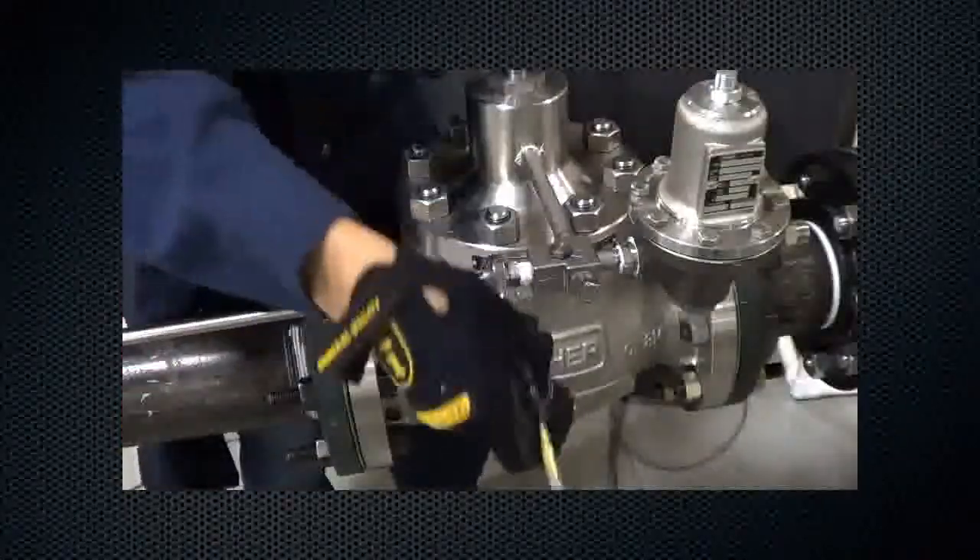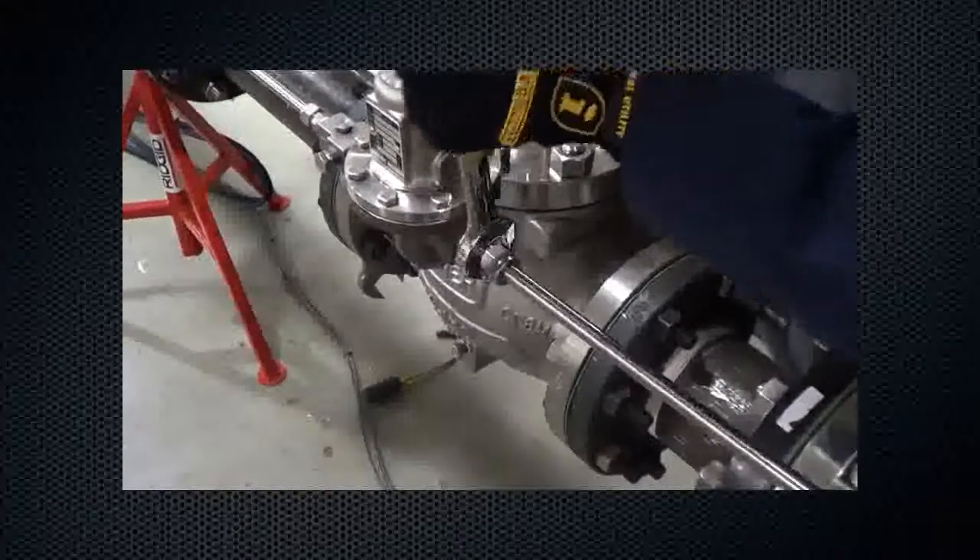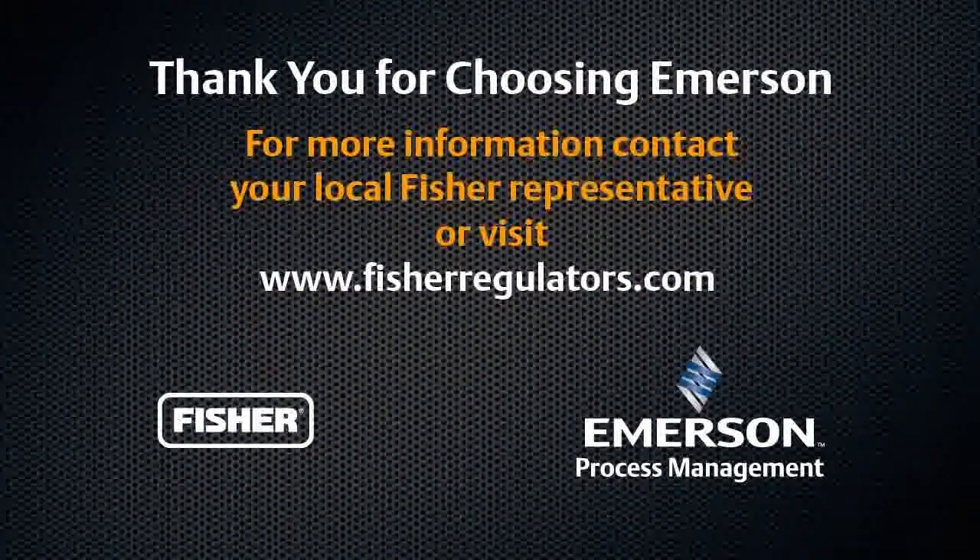Connect the supply pressure line. Finally, attach the control line. Your LR125 is now ready for operation. Thank you for choosing Fisher Regulator Technologies.